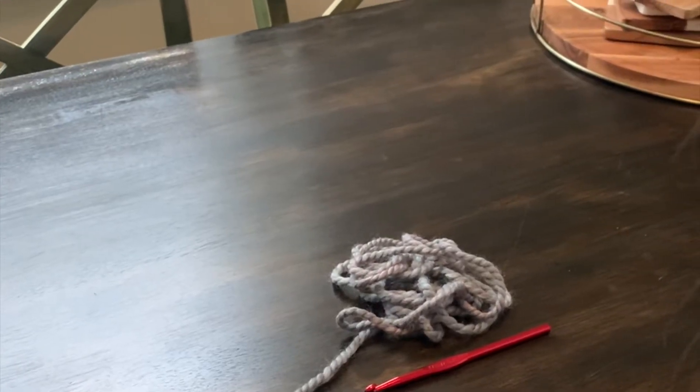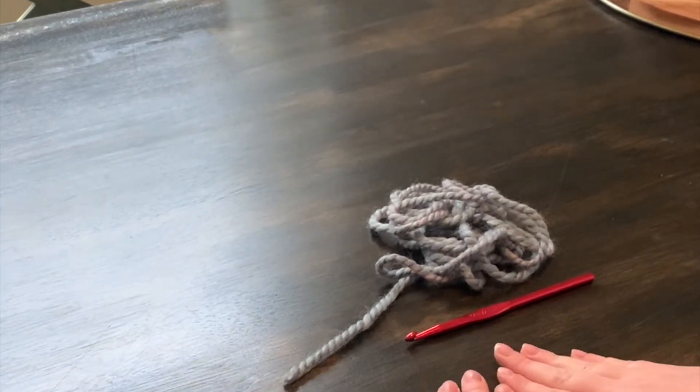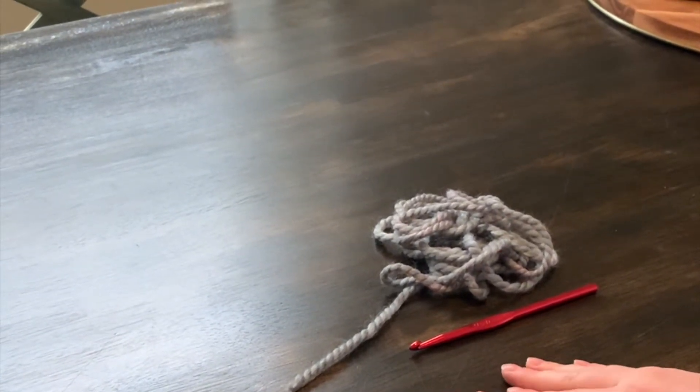Hi, this is a video teaching you how to crochet a single chain. It is for beginners and people with little to no skills.